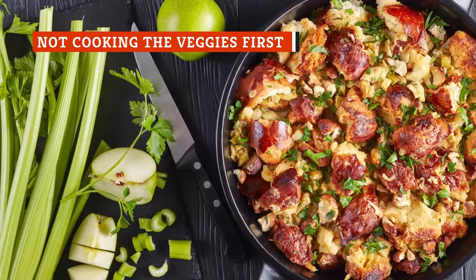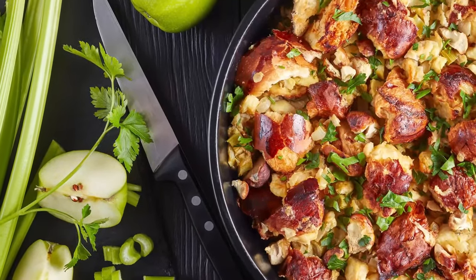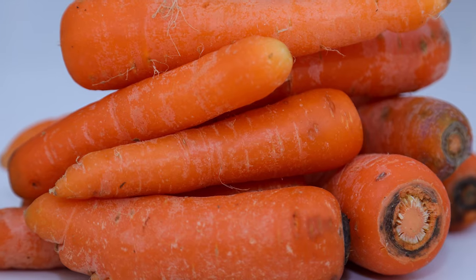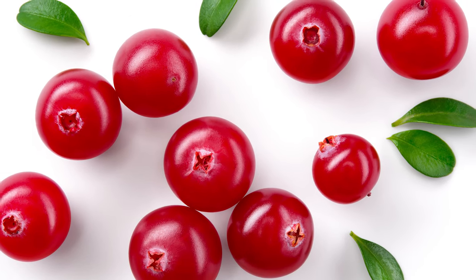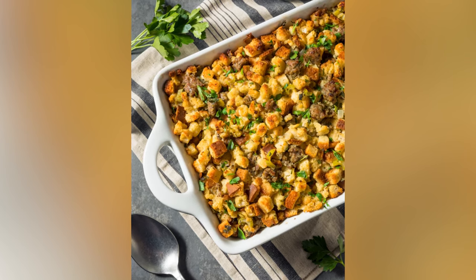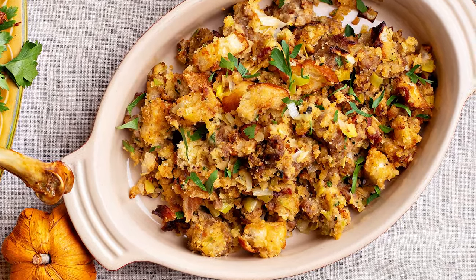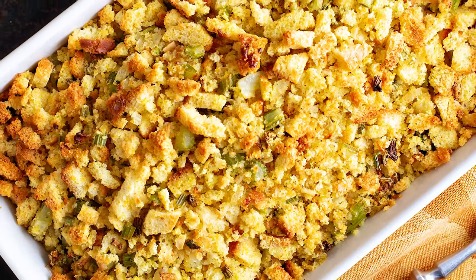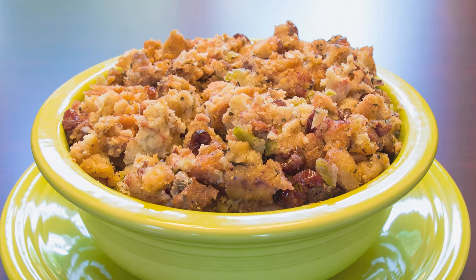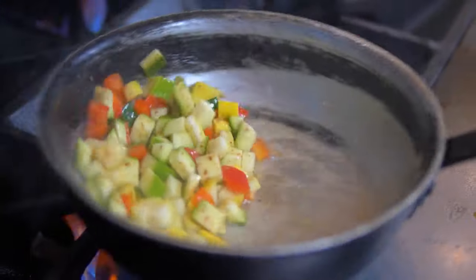Vegetables and aromatics are important texture and flavor components for any stuffing recipe. Many classic versions call for onions, celery, and garlic at the very least, but there are truly endless possibilities — from shallots, carrots, and leeks to ginger, mushrooms, cranberries, and more. No matter what you're including, it is a cardinal sin to add these ingredients uncooked. Food blogger Cafe Mom says this mistake will leave your stuffing devoid of important texture and flavor. For the best result, the food experts at Allrecipes recommend sauteing your vegetables in a little bit of butter for a few minutes until they are tender.